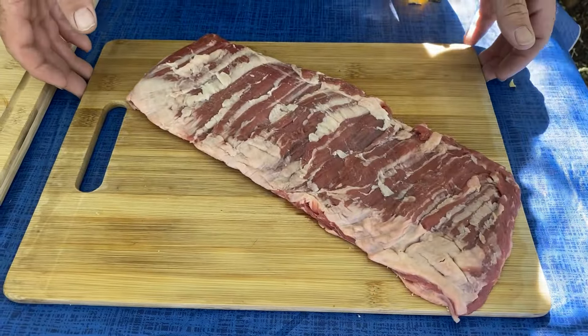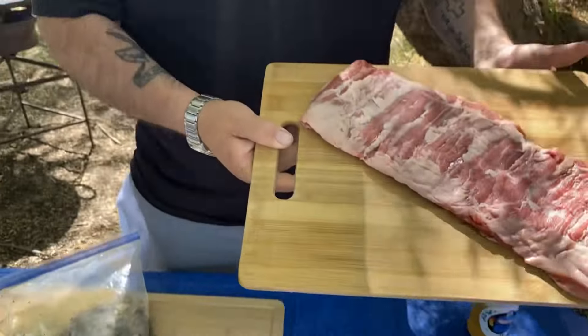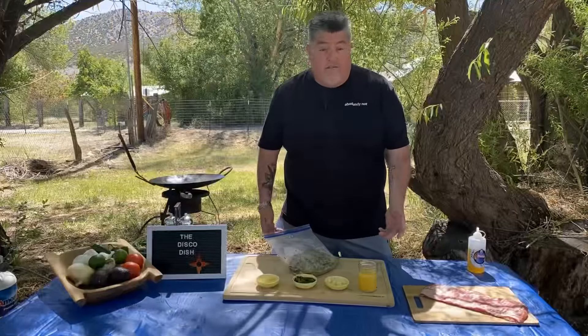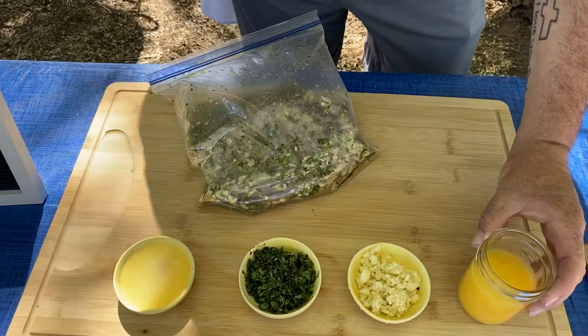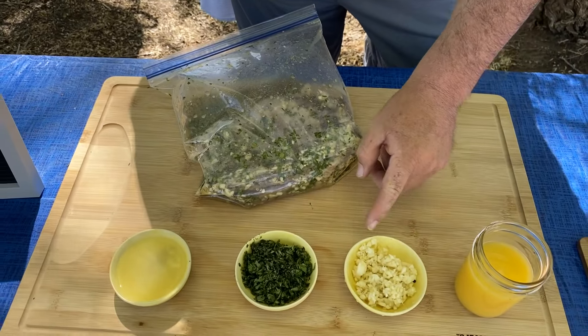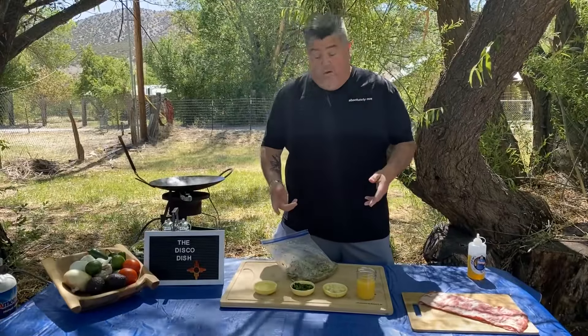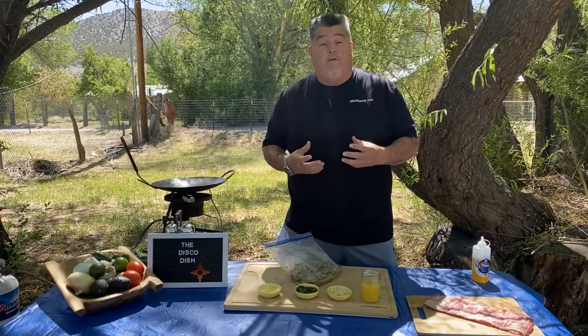Salads are pretty simple, but it just wouldn't be a Disco Dish if we didn't add that northern New Mexico flair. Carne asada. Carne asada usually is a skirt steak, but you can use round steak or flank steak, whatever is available. And you definitely have to marinate it. Our simple marinade is orange juice, garlic, cilantro, and lime juice. The citric acid in both those juices really breaks up and tenderizes the meat.